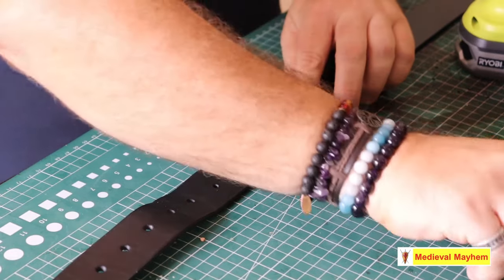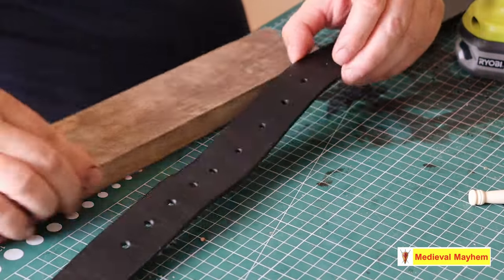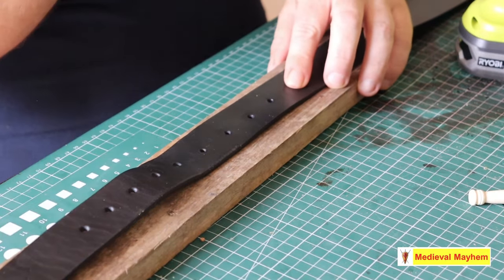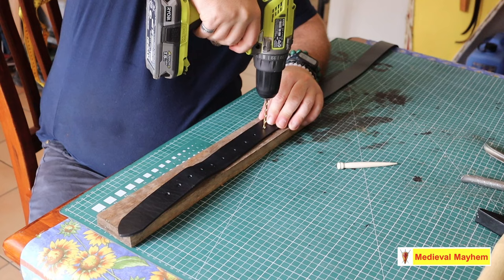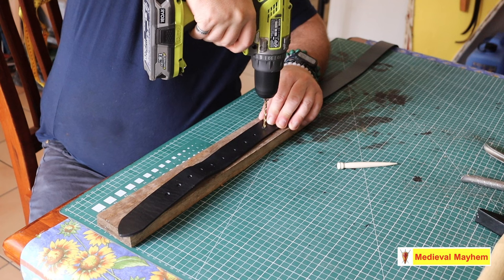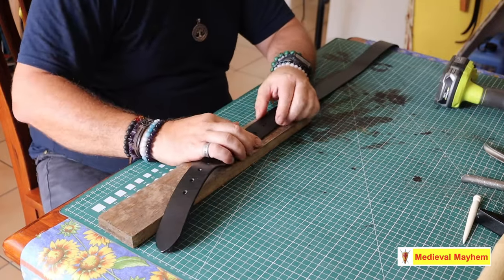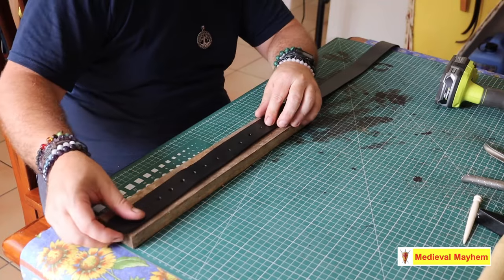In this case I put a scrap of wood underneath the belt. My work surface tends to be the dining table, so it's always useful to have something like a scrap of wood so that I don't damage my nice dining table. Once we've got our marker placed, there we go — another really nice well-finished hole in my pants belt.